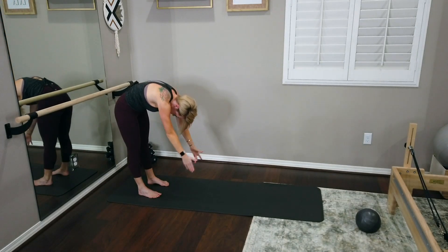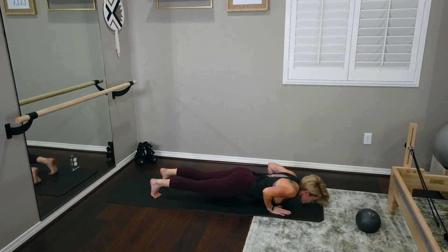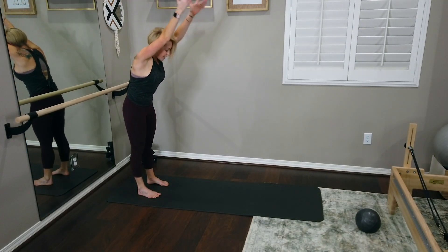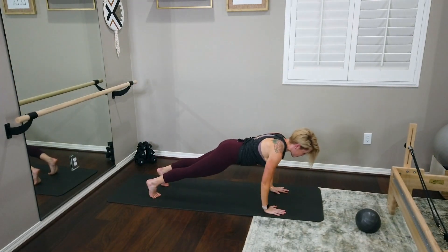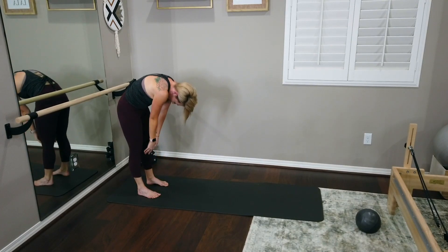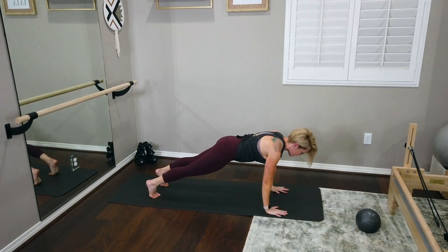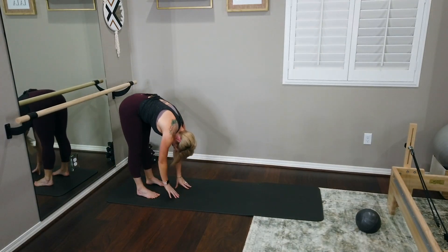We've got three more just like that. Inhale, roll it all the way up, arms up and overhead. Exhale, nod the chin, rounding the spine, getting some nice articulation. Walking it all the way out, connecting, going for that push-up. Really find that time to articulate through the spine. Coming all the way out, connecting to the plank, going for that push-up. This is our last one. Exhale, nod the chin, round it down, walk yourself all the way out, best plank, find that push-up, and walk it all the way back up. Hopefully you found a little heat in the body.